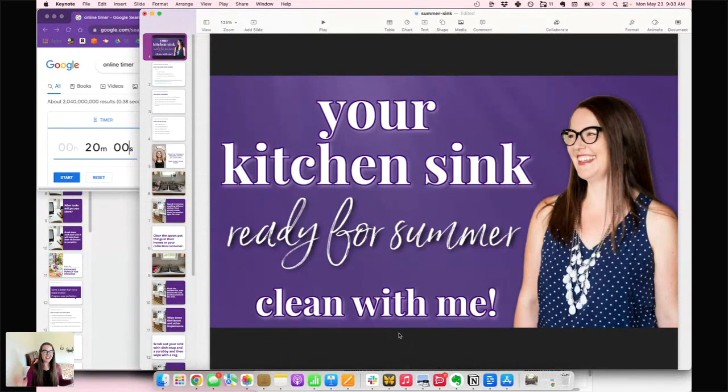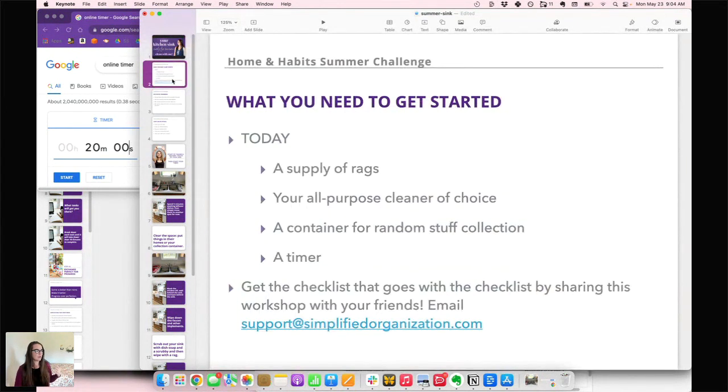Alright, we're going to clean our sink today, but if you already have a clean sink, just pick another small area — maybe your stovetop, or a little counter space about sink-size — and you can still follow through these same steps. So what do you need to get started today?